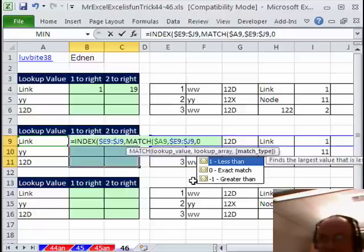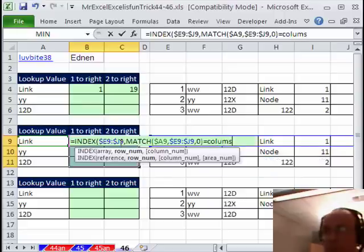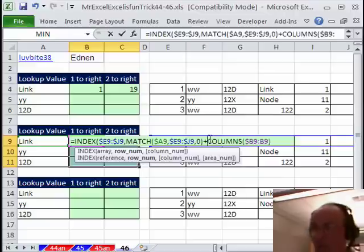Comma 0 — we're looking up an exact match here. As MrExcel showed, when we got LINK it gave us a 4, but I really need to add 1, and when I copy it over one more time I need to add 2. So I'm going to do plus COLUMNS. COLUMNS is a great number incrementer inside of a formula. I'm sitting in B9, so I'll say $B9 colon B9, close parenthesis. Right now it's saying columns B to B — how many is that? 1. This is locked, this is not, so when it goes over 1 it'll say B to C, which is 2.